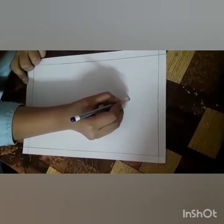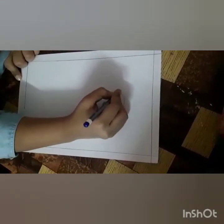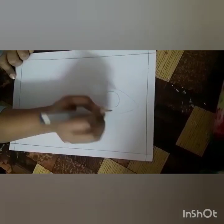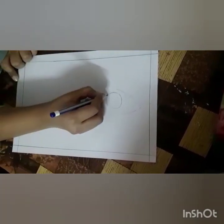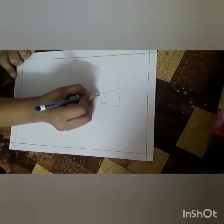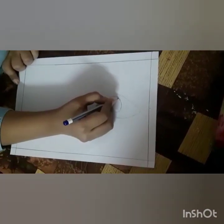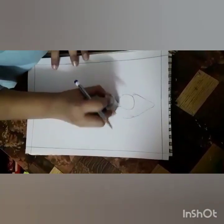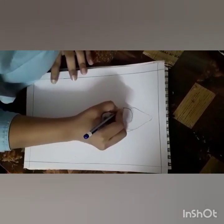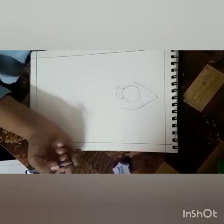First, we'll make a circle. So this is a circle, and over this we'll make a cone. This is a circle and a cone. Next, with the downside of the circle, we'll make a rectangle shape. This becomes a rectangle. And with the rectangle, what we'll make is a semi-circle. Now it's time to fair them up. I'm going to rub this line and do some corrections, and for the finishing work, it would look something like this.